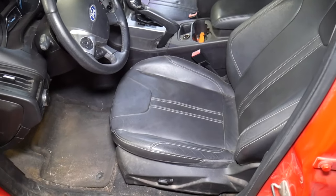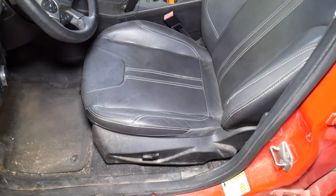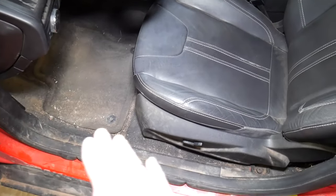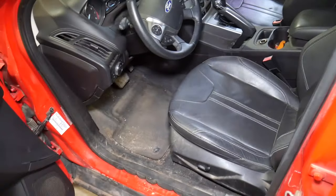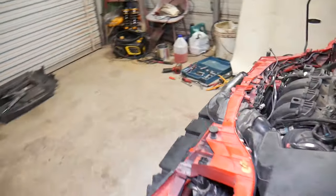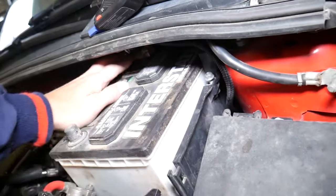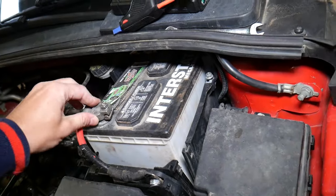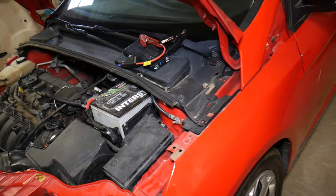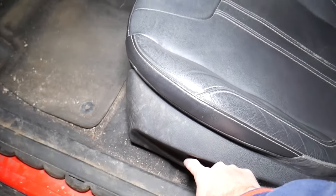If you have manual seats you're perfectly fine, but since we have power seats we're a bit stuck, because we need to move the seat back and forward. So I'm going to reconnect the car battery simply so we can move the seat, and I'll show you when we disconnect it again. We'll cover everything today so you know what to do.